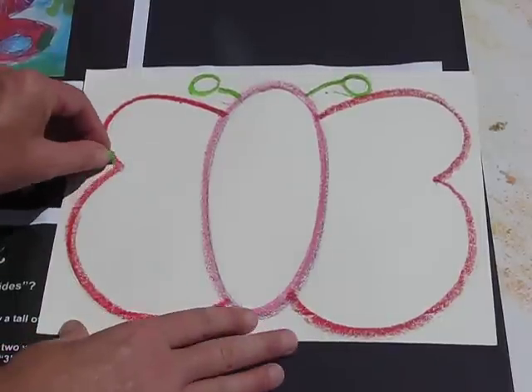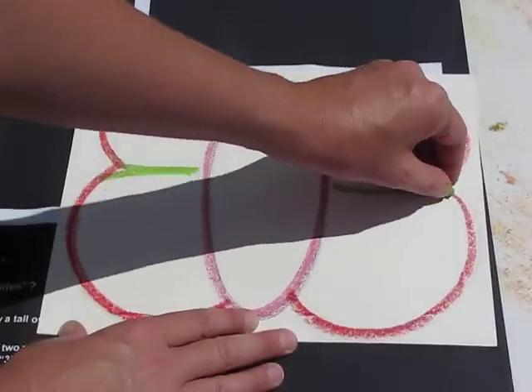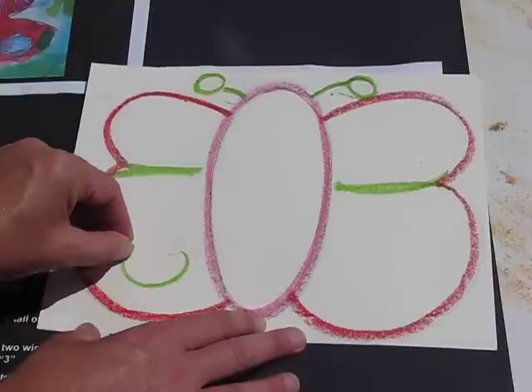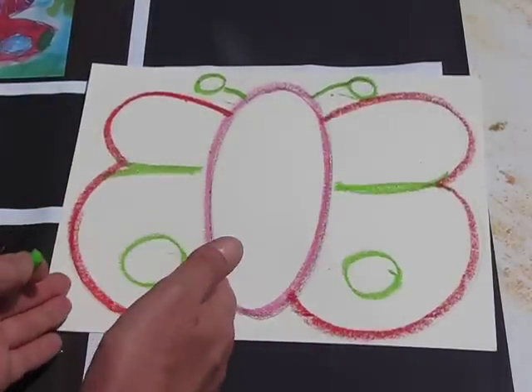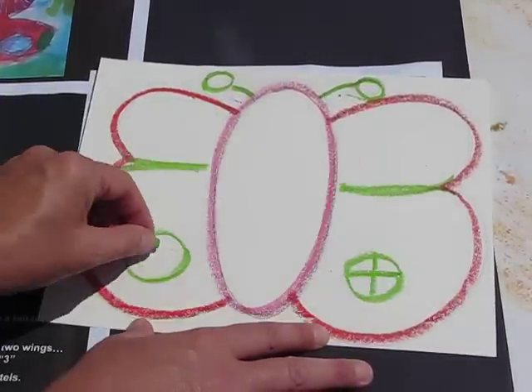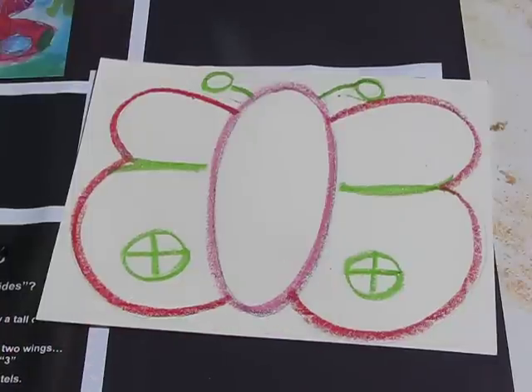Because we have done patterns — we did our rainbow snakes and we're familiar with patterns and lines — I'm going to start drawing some patterns. Remember, every pattern that you do on one side of the wings you're going to do on the other side, so that you get it symmetrical and identical on both sides.